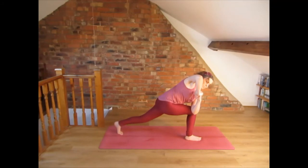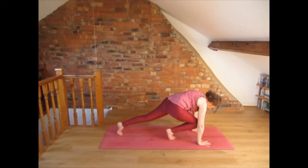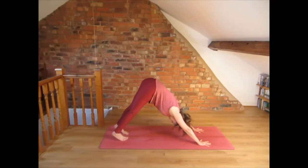Breathe here. Put the hands onto the floor and come into down-facing dog. Breathe into dog, press the hands into the floor and lift the hips. Then walk the feet to the front of the mat.